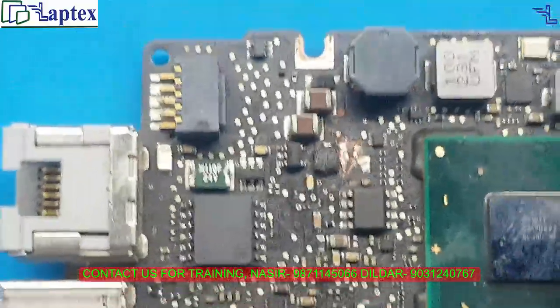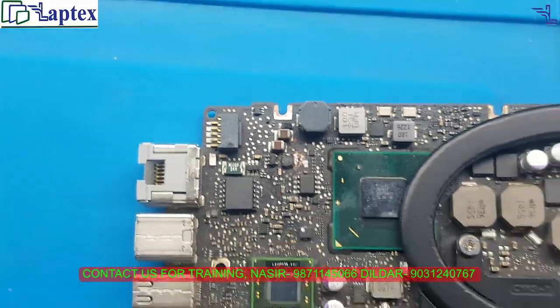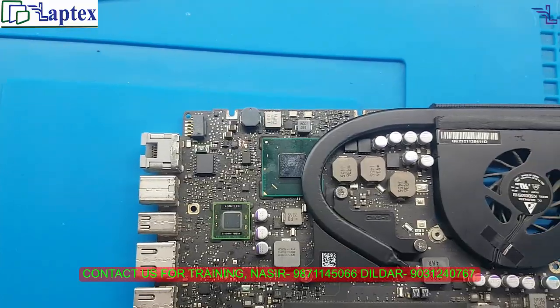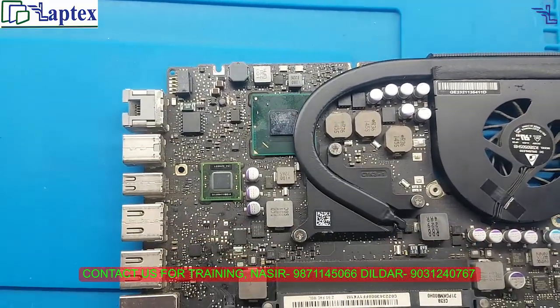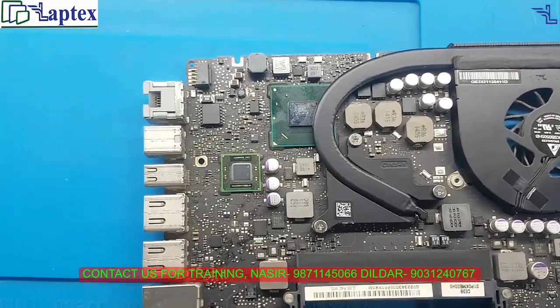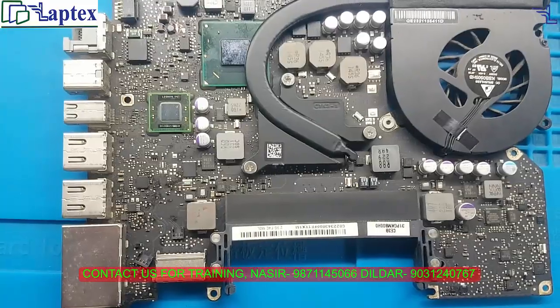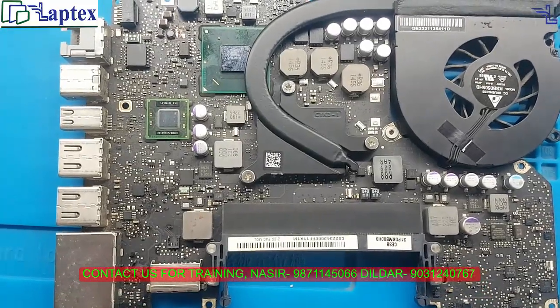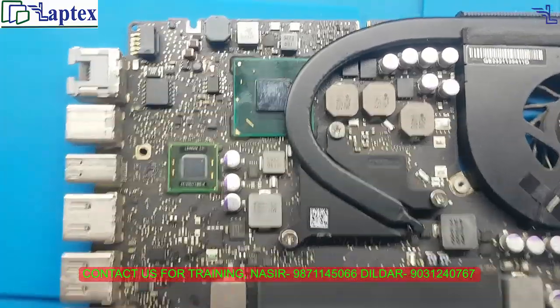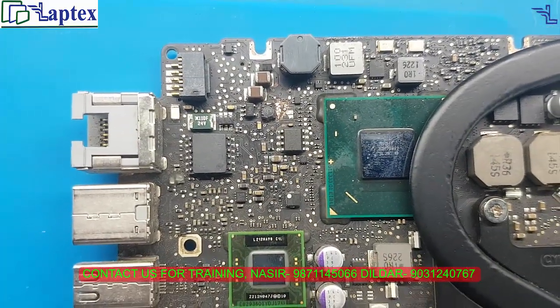Let us try to do some manageable work to repair this motherboard. I cannot show you the condition now because I will have to fix it again. I was just plugging it in and found that some smoke came out from the motherboard, so I opened it and scratched this place. Now the condition is like that.